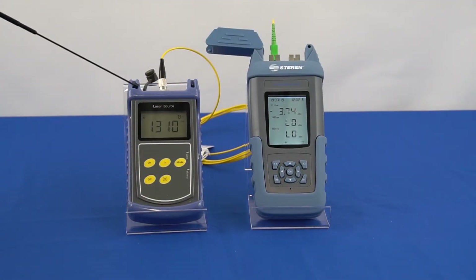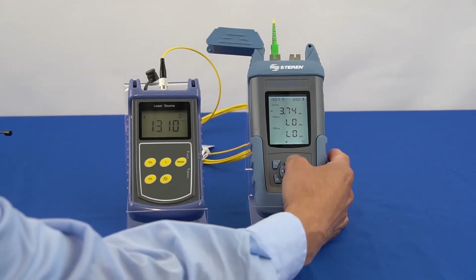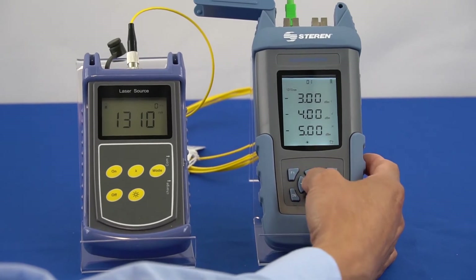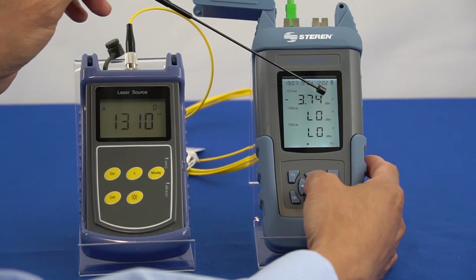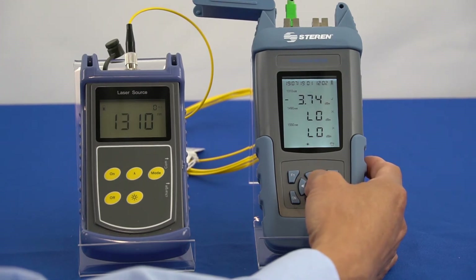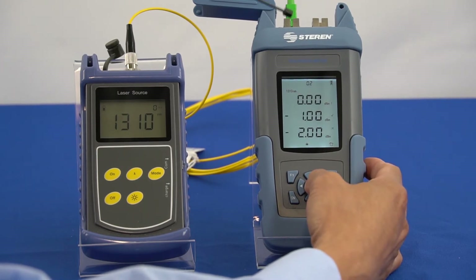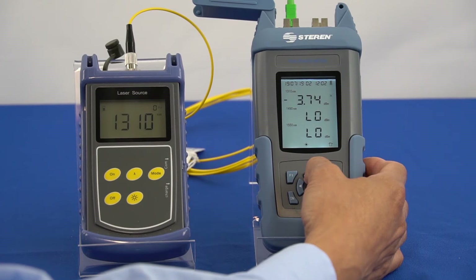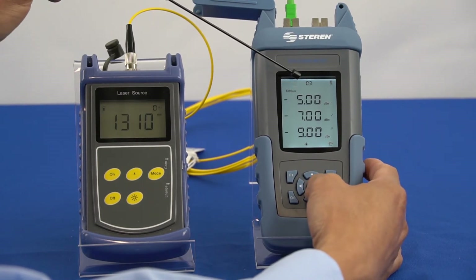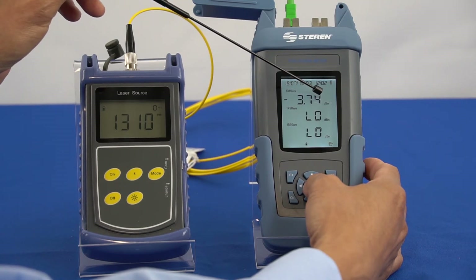For example, our laser light source outputs negative 3.7 dBm. Threshold group 1 is set up to read a pass mark, meaning the absolute value is greater than the pass mark and less than the warning mark. Threshold group 2 is set up to read a fail mark, meaning the absolute value is less than the fail mark. Threshold group 3 is set up to read a warning mark, meaning the absolute value is greater than the warning mark, or the absolute value is greater than the fail mark and less than the pass mark.